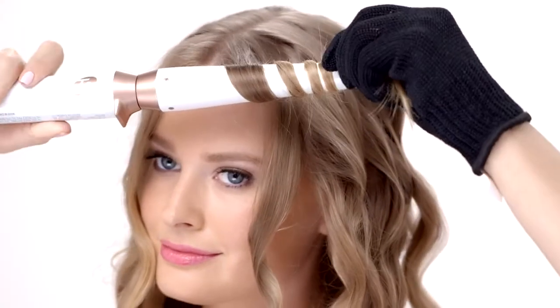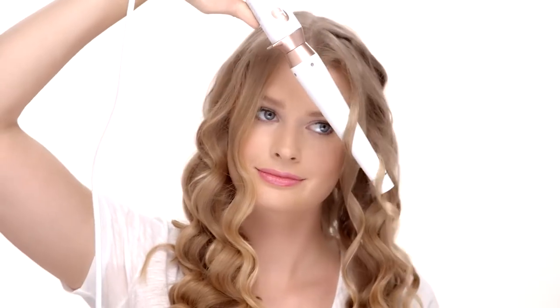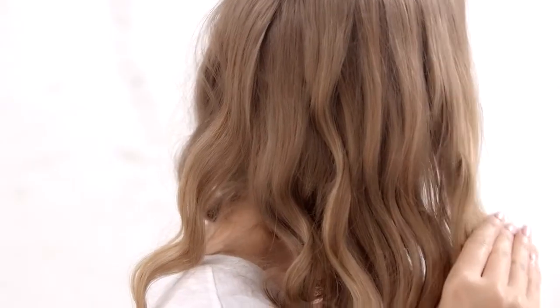Continue until your hair is fully styled. After letting the hair cool down, gently tug on the curls, then run your fingers lightly through the hair to open up the waves. For a fuller look, gently brush with the paddle brush to give the hair a smooth finish.